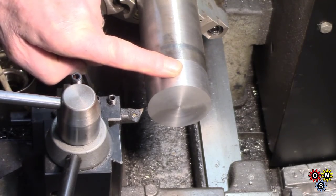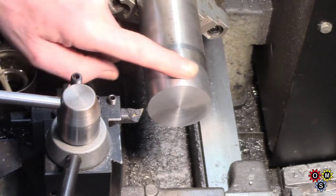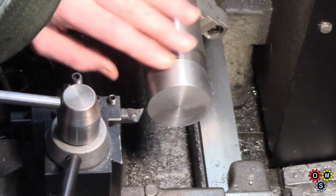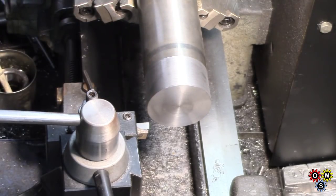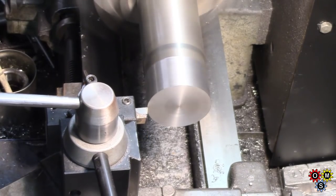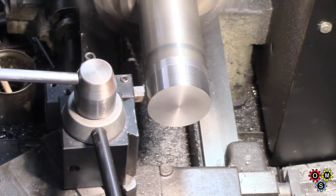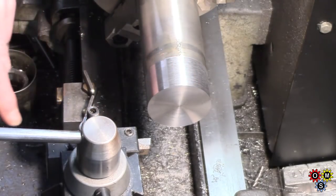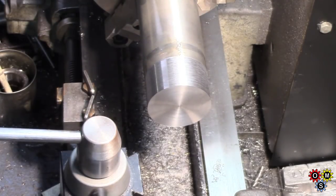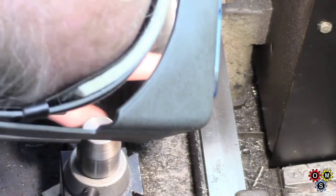I wanted a piece of two inch round; this is the closest I've got — two and a quarter. Pretty messy. I've got some of the corrosion off and I've just turned that down very slightly to get a clean finish on it. This material doesn't centre up terribly well, but that doesn't matter. I have no idea what material this is — as usual it's leaving quite a bit of machining marks on there.